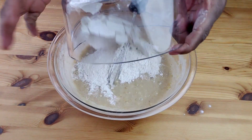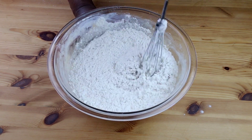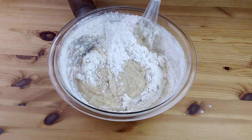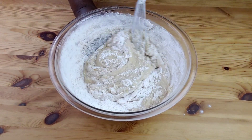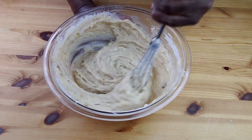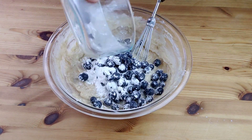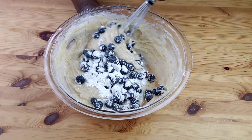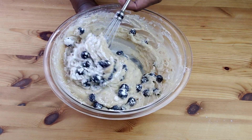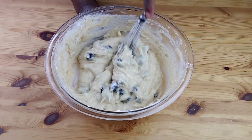Add the remaining flour and mix well — do not over-mix. Then gently fold the blueberries into the batter. By tossing the blueberries in a little flour before adding them, you keep them from sinking to the bottom of your loaf. Keep that in mind!